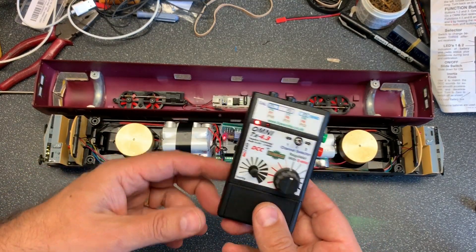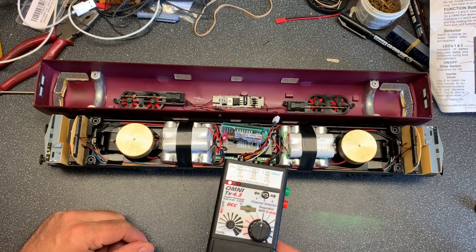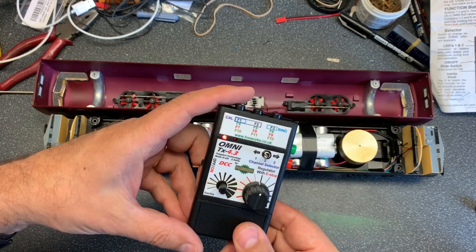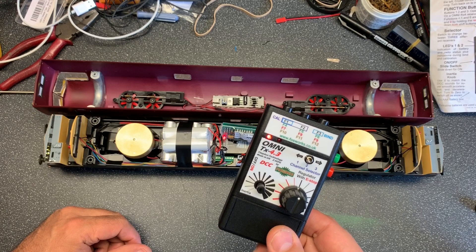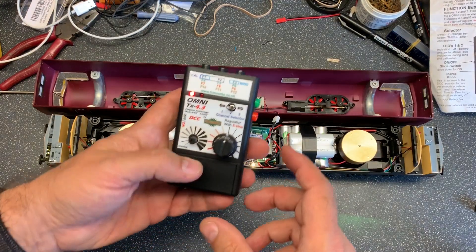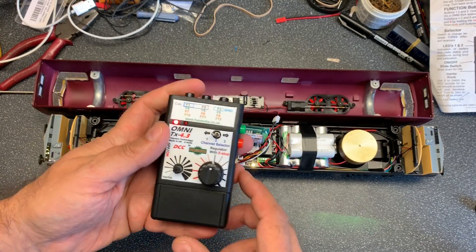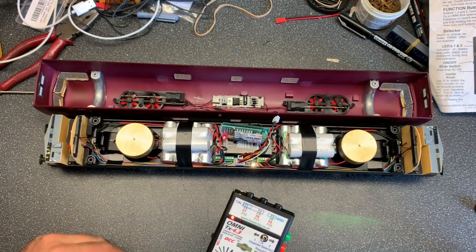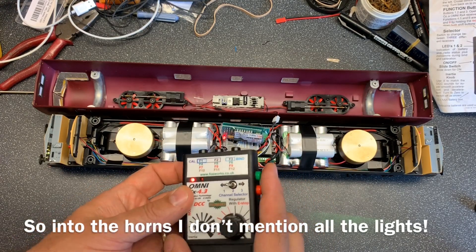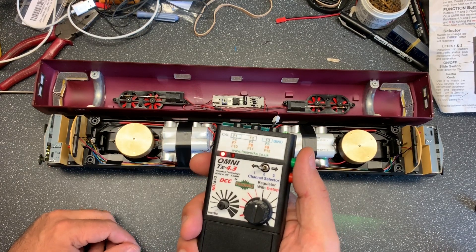By default, the only latching function is function one. Once that's on, you want it to stay on. Some of the functions are momentary — the horns are function 4, and possibly 9, and then the last one needs 11. Fans are on F12, which would have to be a latching function.